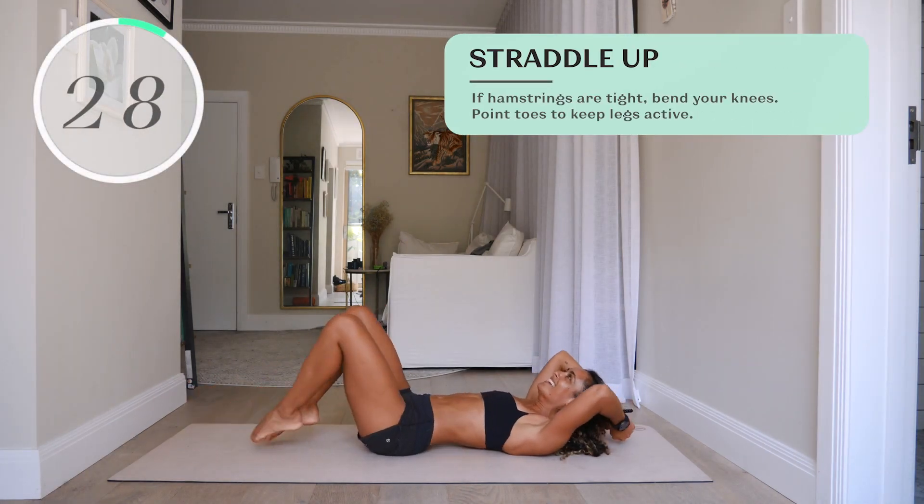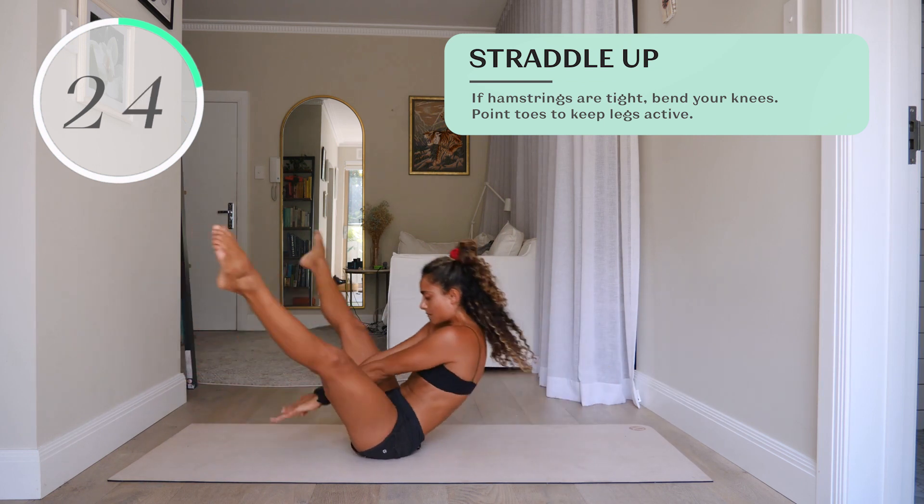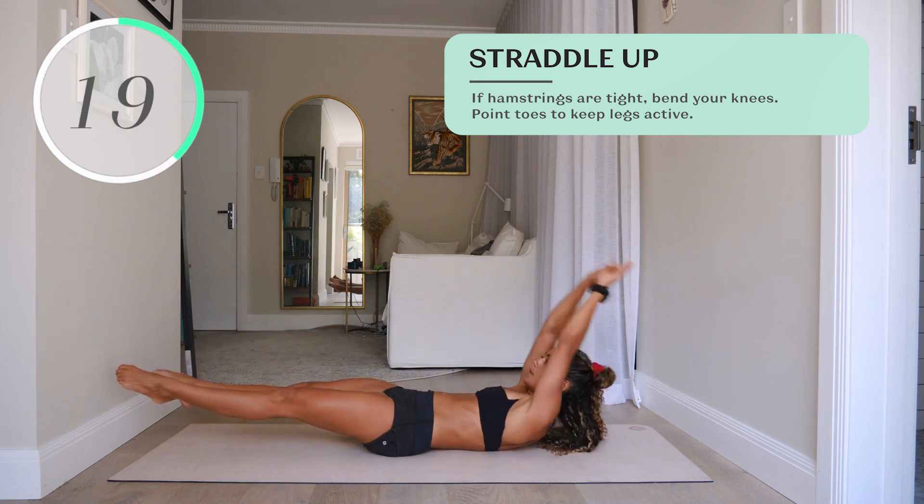Number nine, straddle up. If your hamstrings are tight, go ahead and bend your knees. Point your toes and keep the legs active. We want to feel as though armpits are working towards the knees.